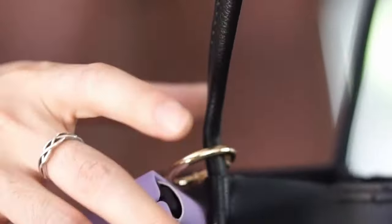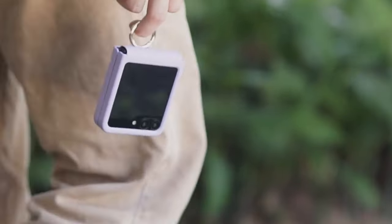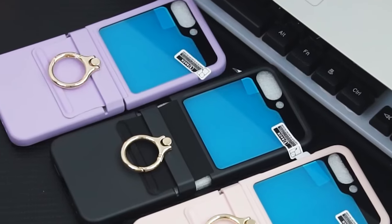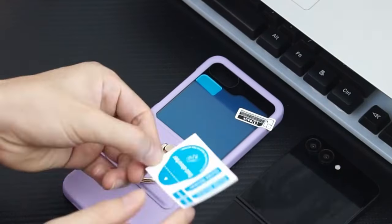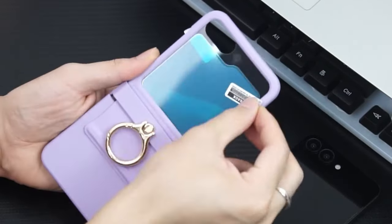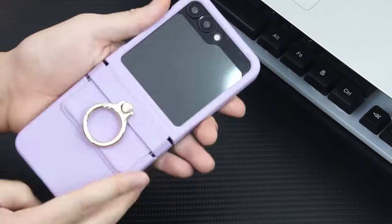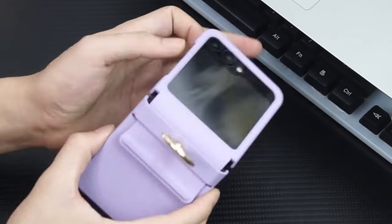Its electroplated stand adds a stylish accent that maintains its vibrancy over time. Crafted with a skin-friendly coating, the case is soft to the touch, resistant to fingerprints, and easy to clean. Its slim profile slips effortlessly into pockets and supports wireless charging, ensuring practicality for daily use. Enhanced protection is provided by the durable PC material, which includes integrated hinge protection for secure folding without detachment.